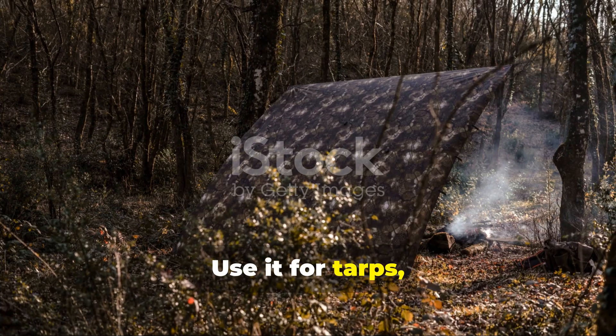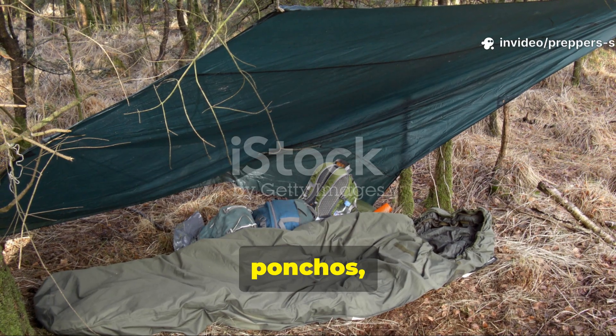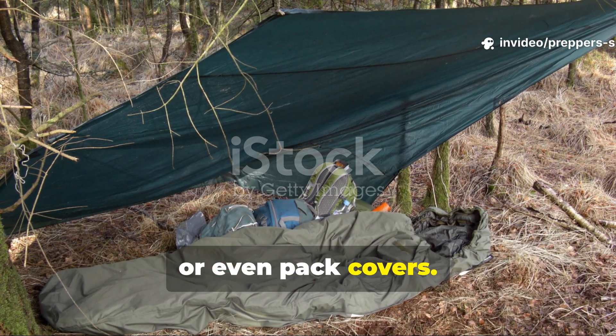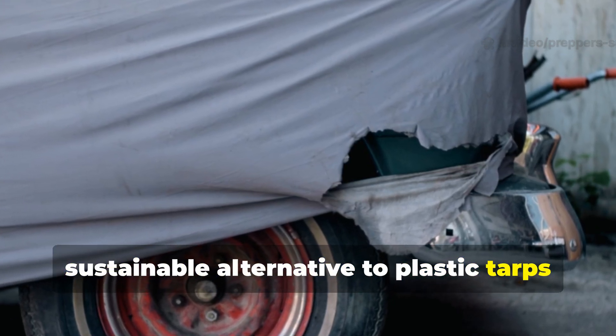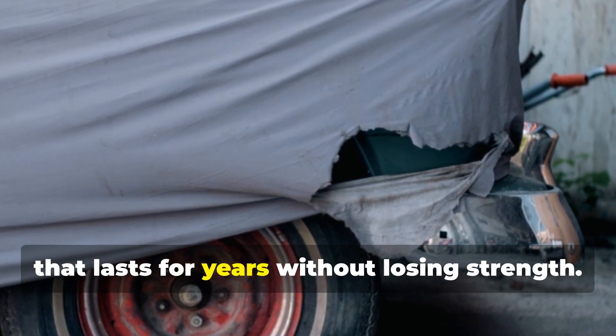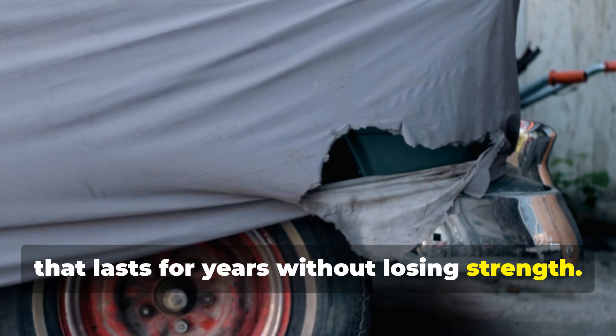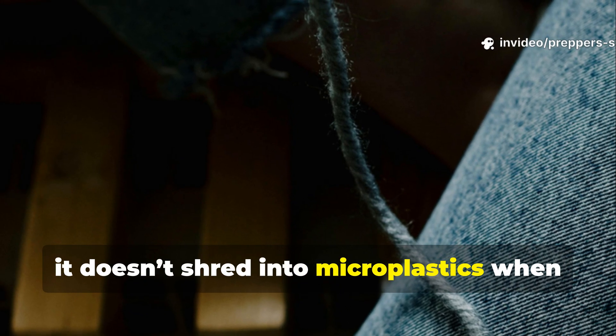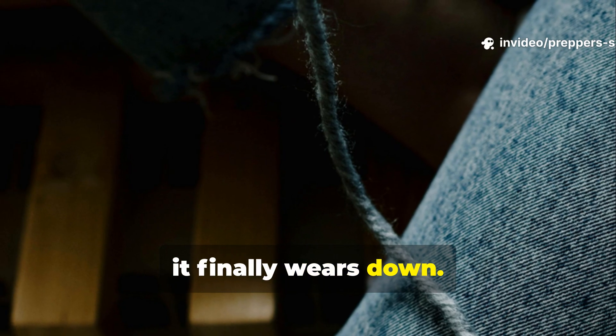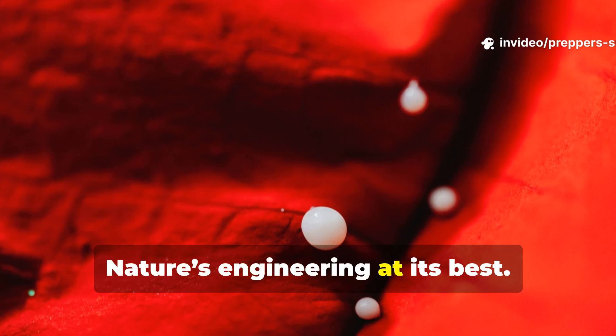Use it for tarps, sleeping cloths, ponchos, or even pack covers. You'll have a durable, sustainable alternative to plastic tarps that lasts for years without losing strength. And unlike synthetics, it doesn't shred into microplastics when it finally wears down. Nature's engineering at its best.